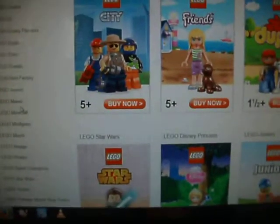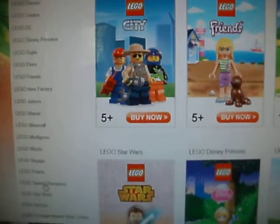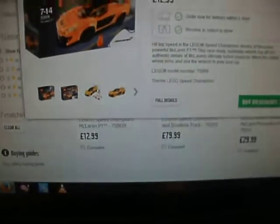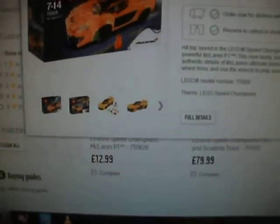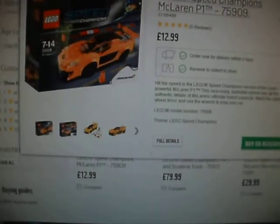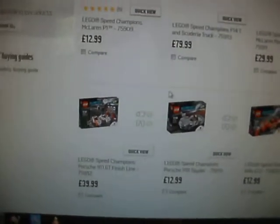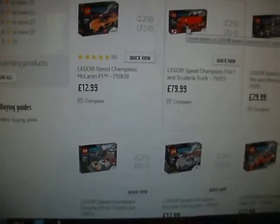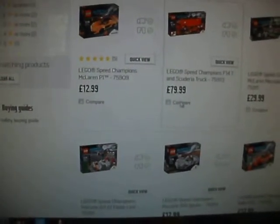What Speed Champions sets have they got in stock? That's the other theme I've developed an interest in. Oh, they've got the yellow one — is it in my local store though? Yes, I am signed in. It says 'reserve to collect in stores', so I could actually go and get it on Thursday if I wanted to. Then that would complete all four single cars. I've got some of the other sets and I would love the Ferrari truck, but I'm not sure I can get 80 quid for it. I think I'll get the smaller sets first — they're cheap — and then get that one later in the year.